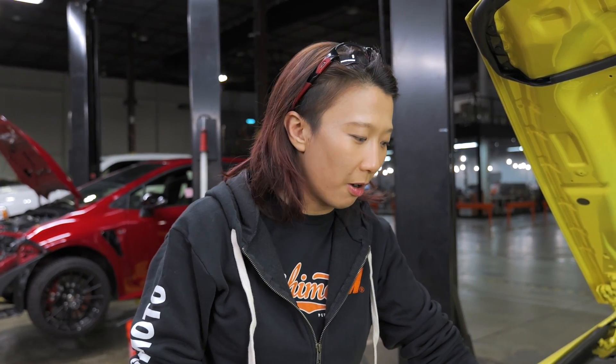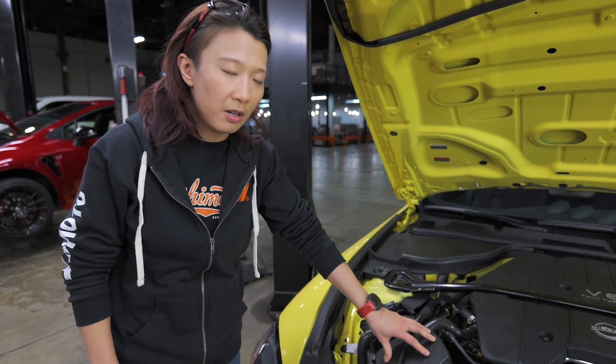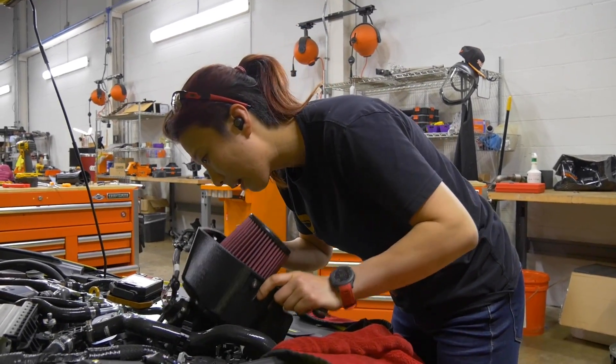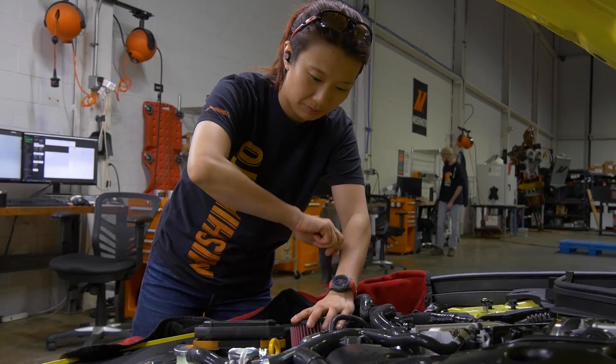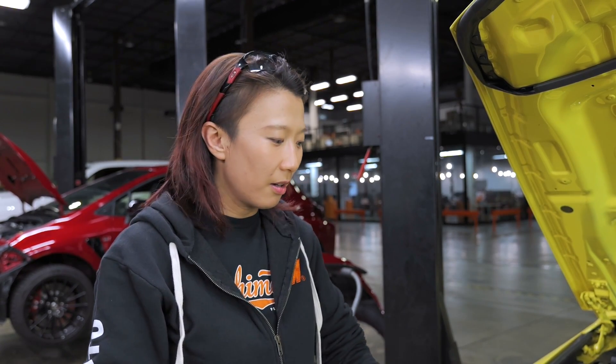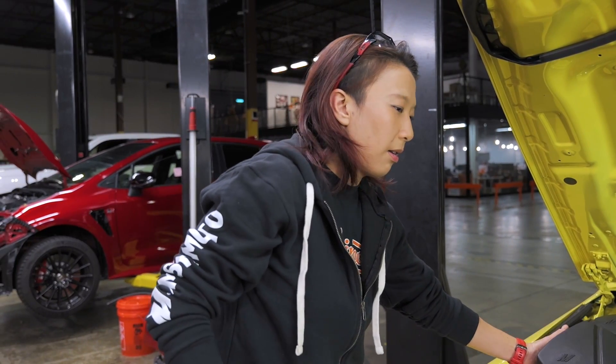The coolest feature of this intake, in my opinion, is definitely the ability to convert it from a cold air setup to a loud intake noise setup. For optimum performance, we always recommend running it with the lid on so the intake only pulls colder air from outside the vehicle through the grille area. But intake is a very personal modification — some people prefer to hear the turbo spooling noise while driving. If you prefer a louder intake, you can remove the six O-ring pull tabs and easily convert it so you can hear all the intake noise you want.